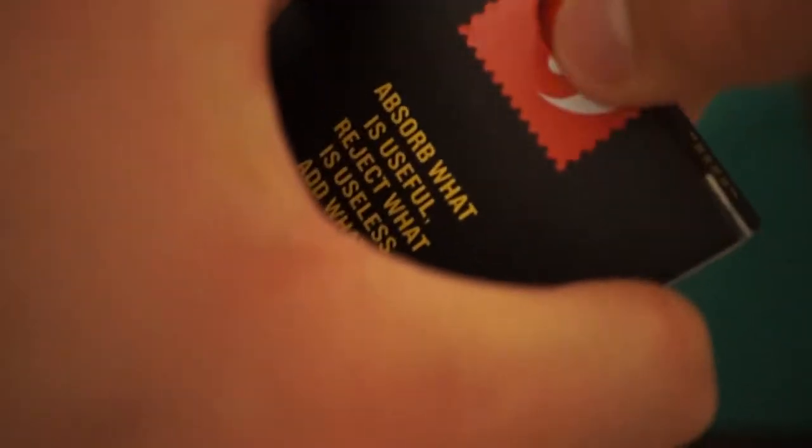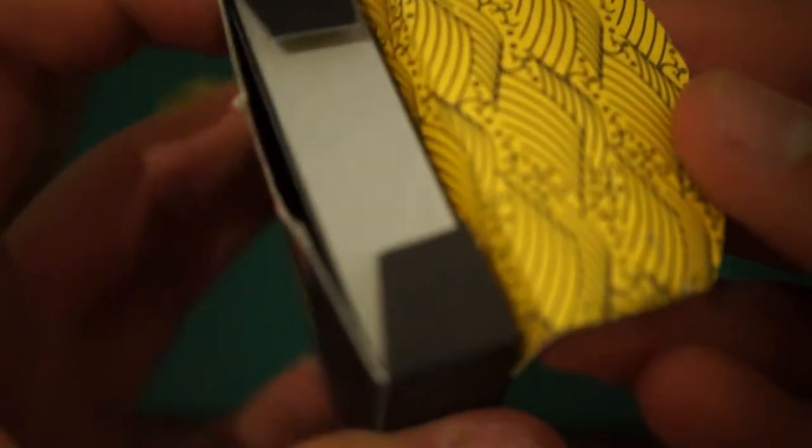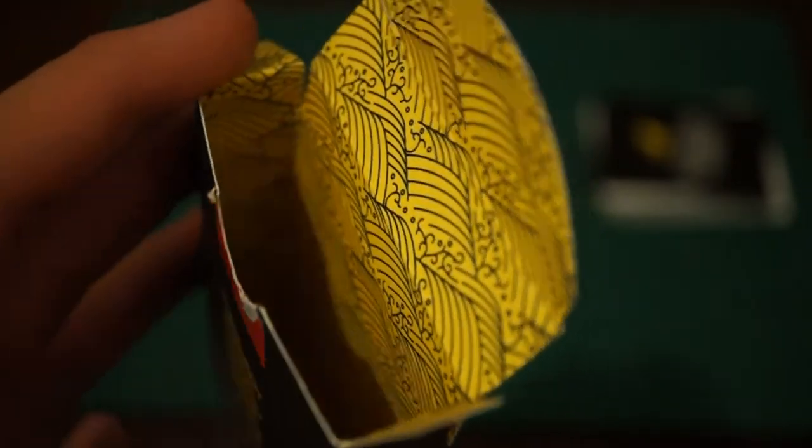There we go. Just for those who are wondering how I open my cards, that's exactly how I keep the seal intact. Oh my gosh — would you look at that inside of the tuck! It is amazing — it looks like heels and that looks amazing. That is pretty much everything I can say about the tuck case.